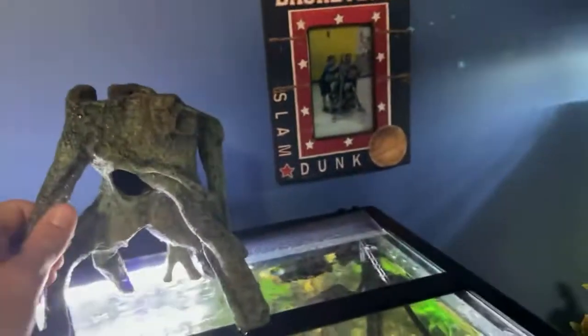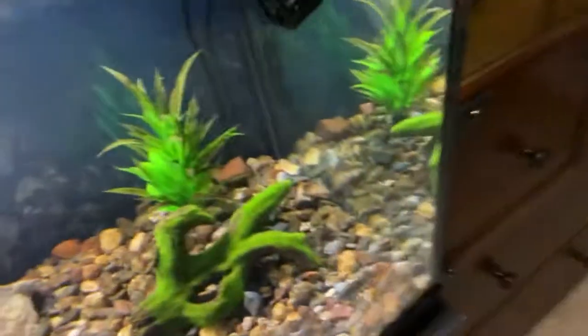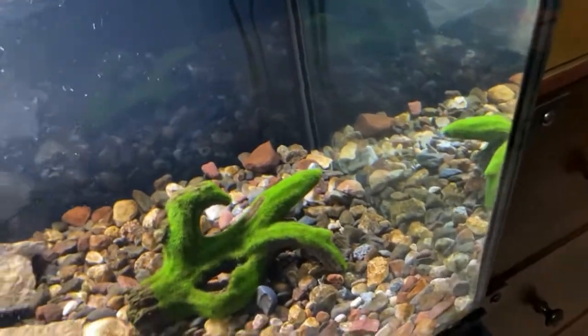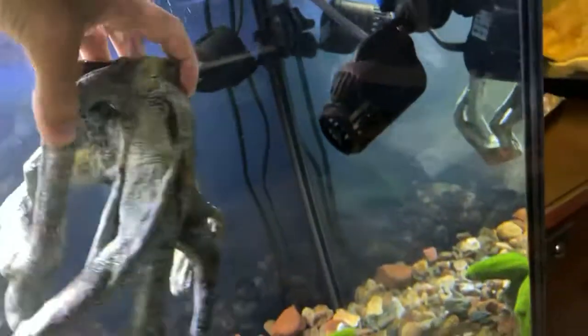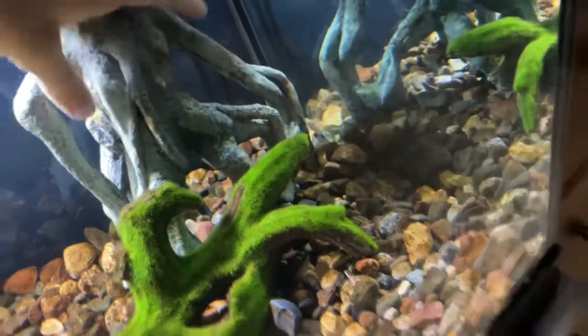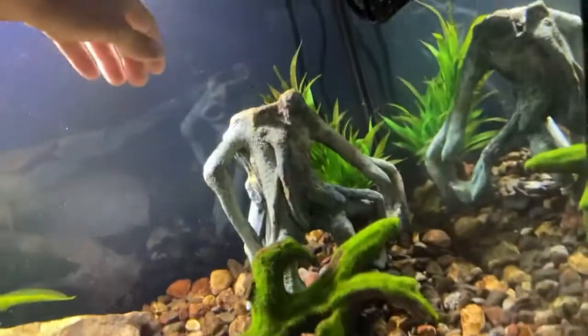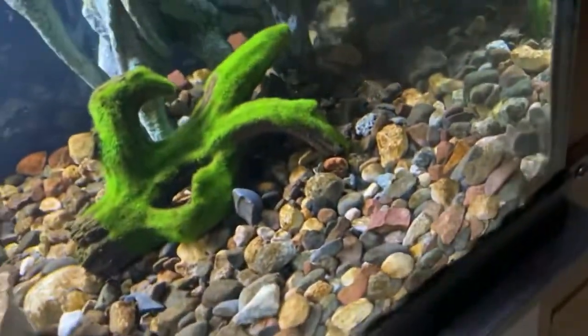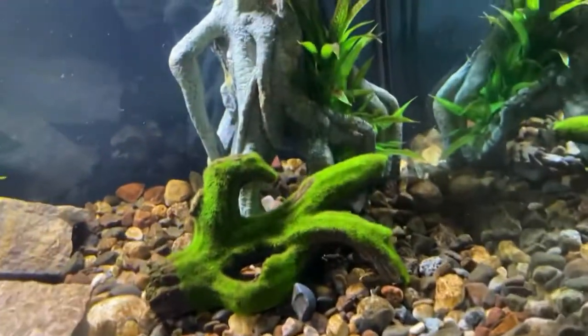I just rinsed this off and I'm going to put it in here, probably right behind that log. Opening up the tank, moving that plant away first, then moving the cave in and basically just placing it. It should get some algae on it eventually so it won't look too out of place. I'll place it right here and then take the plant and place it right behind the cave — kind of like that.